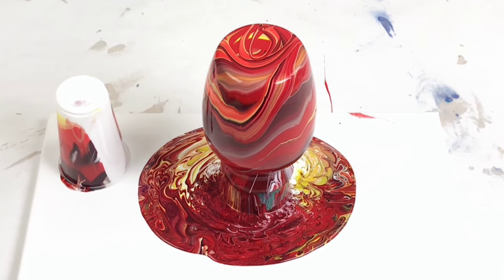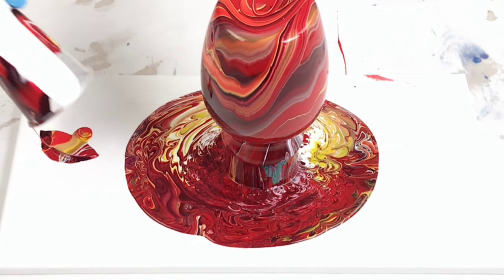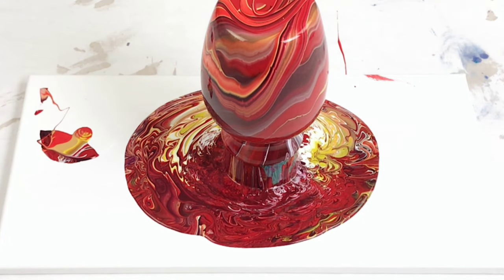I like to let it drip down the vase for typically about five minutes or so. It's not going to dry, so don't worry about it — just let it drip.